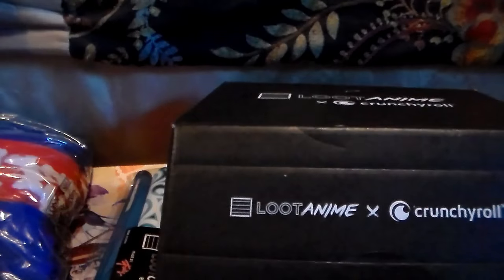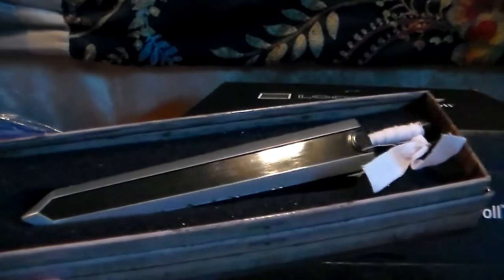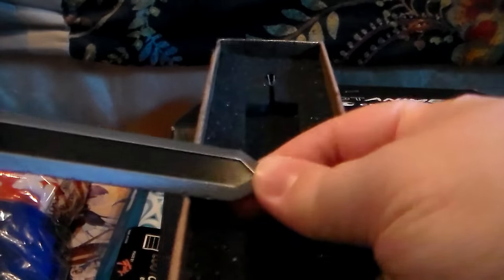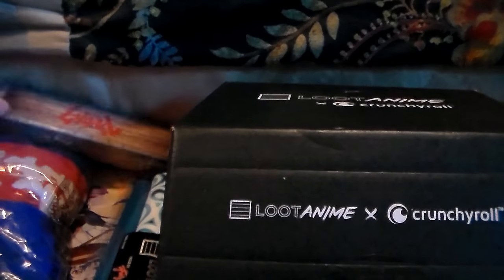Next we have - what is this box? It's from Berserk. Berserk is not one I care about at all. It's a replica of the sword from Berserk. I guess it's cool - I mean this would be really cool if you like Berserk, but I don't because it's one of those slashy slashy anime and I think it's kind of gory, and I'm very much not into gore.